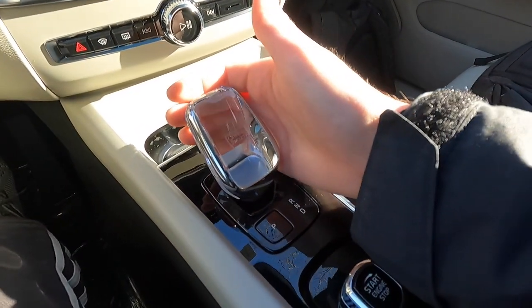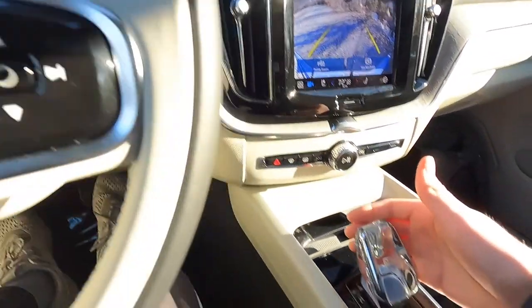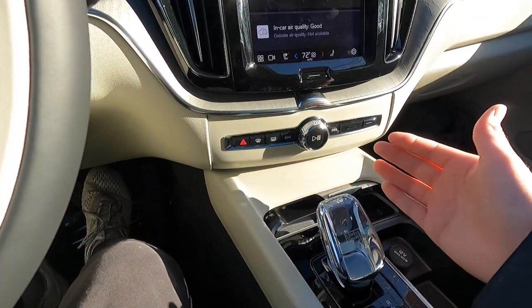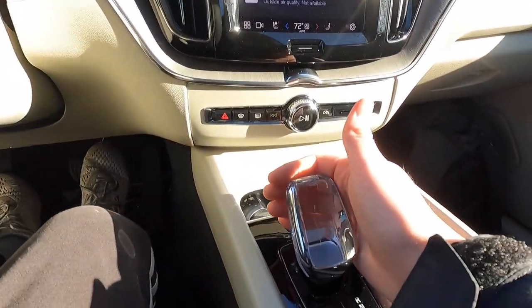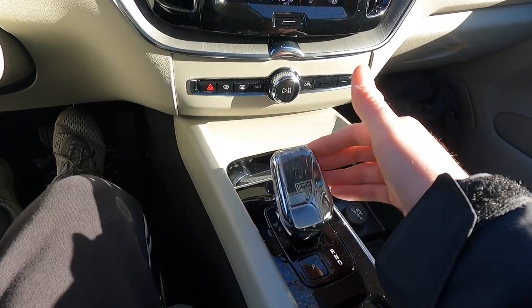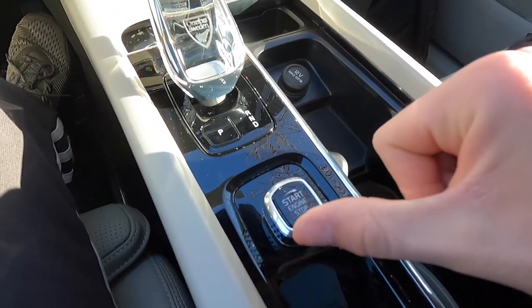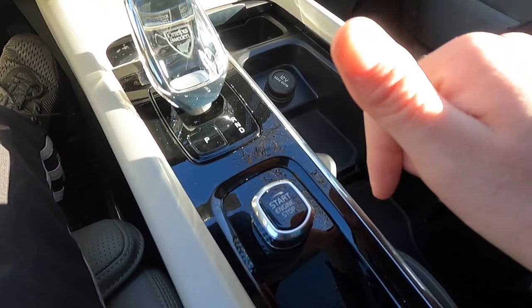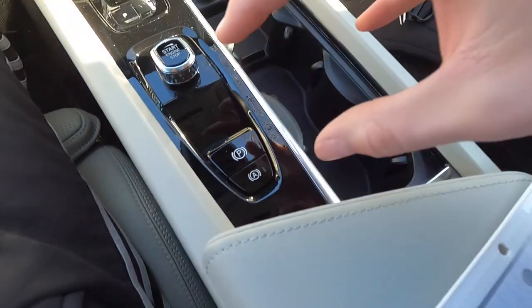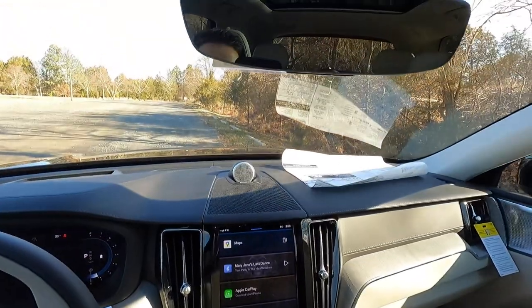The crystal knob gear shifter comes with the Ultimate. Twisting the start knob to the right with your foot on the brake starts the vehicle, and twisting it to the right without the brake turns the vehicle off. This is your electronic parking brake, and next to it is auto hold — which holds the vehicle in place in traffic, a really cool feature.